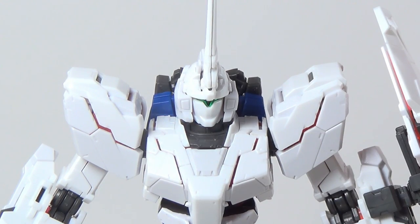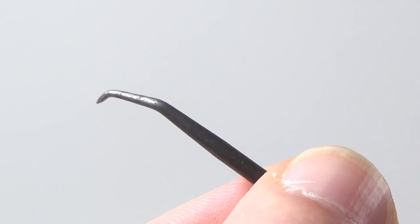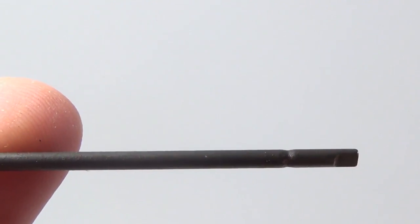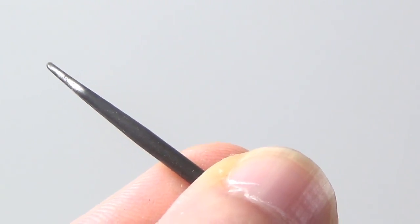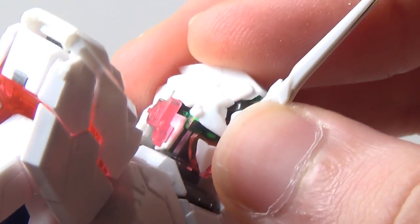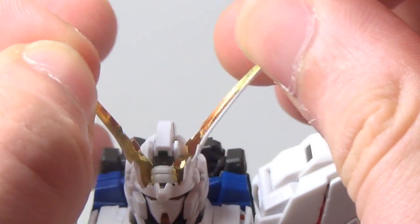To transform this into Destroy Mode, you just have to remove, remove, remove, open, open. You're going to be seeing a lot of this pinned in this video, and I definitely recommend having something similar handy when you transform the kit yourself. Remove, rotate, attach, close, rotate, attach, attach — dramatic horn reveal.